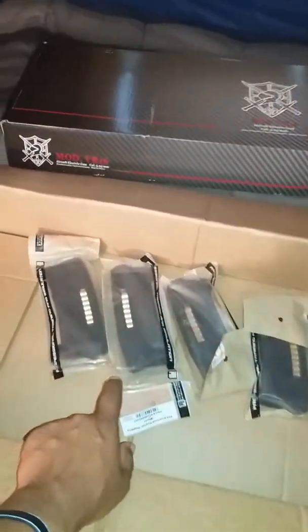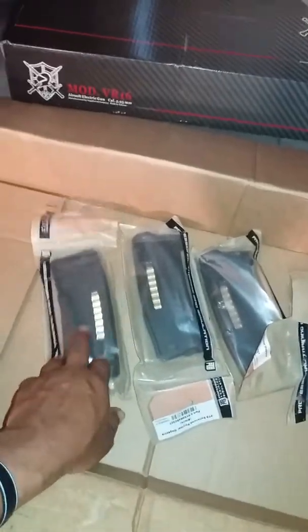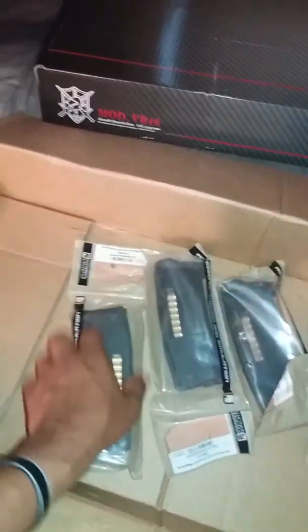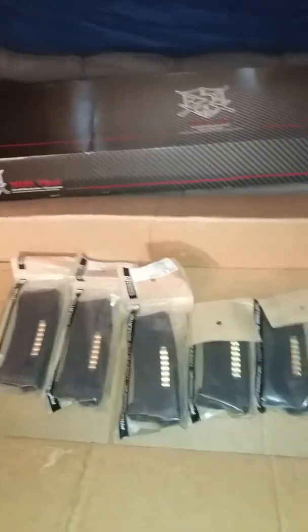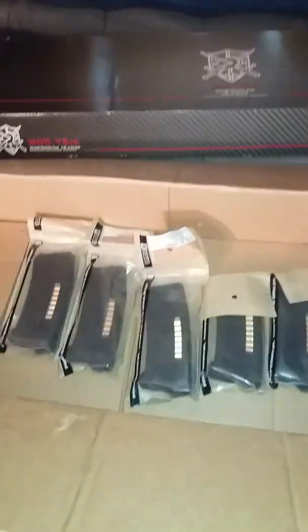We have six PTS mags — I have six of these PTS mags. Two, three, four, five, six. Plus I have two more: one for my airsoft guns and another one in my vest. Plus I got some Magpul ones, but anyways that's what I got for those.